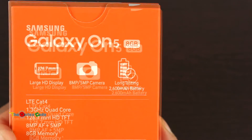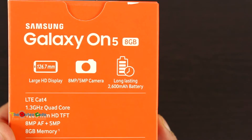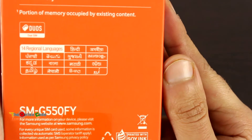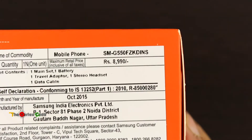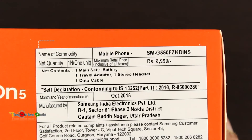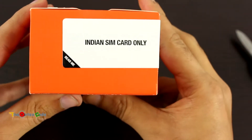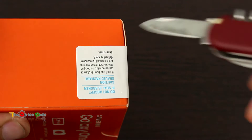It has a 5-inch display, 8 megapixel rear camera and 5 megapixel front camera, and a 2600 mAh battery. This is a 4G phone with a 1.3 GHz octa-core processor and it's a dual SIM phone. On the side it says it sells at around 9,000 rupees. The contents are one main set, one battery, one travel adapter, one stereo headset, and one data cable. On the top part of the box it says Indian SIM card only, so let's break the seal and see what's inside.